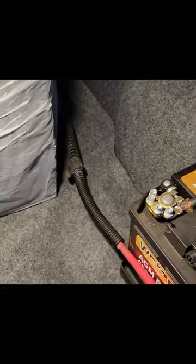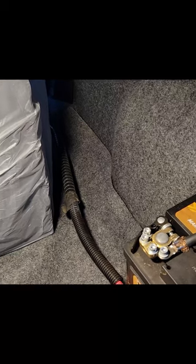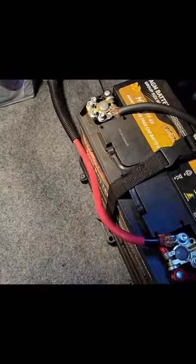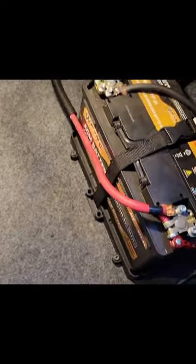Battery there, full-size spare, sub box will go there. Everything's back in — I'm still waiting for a power distribution block to go down in there. Those LEDs are nice and bright. I'll tidy up the wiring tomorrow when the distribution block comes in. The power run will get cut off back there and come underneath, and the ground will also go back and down.